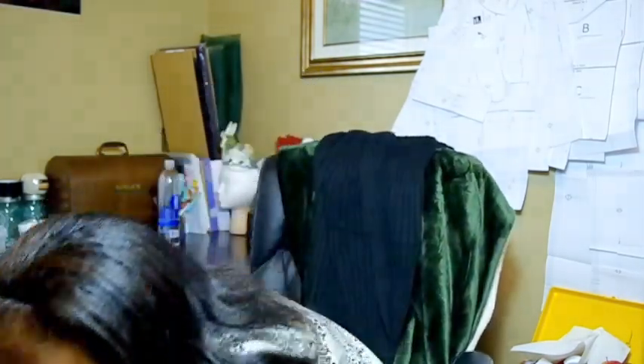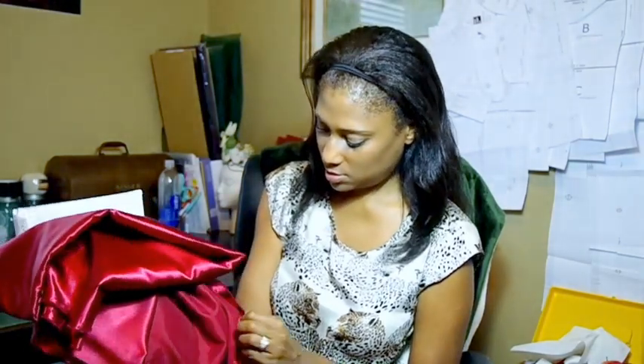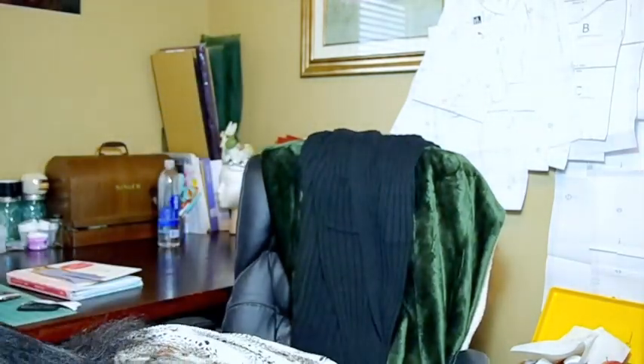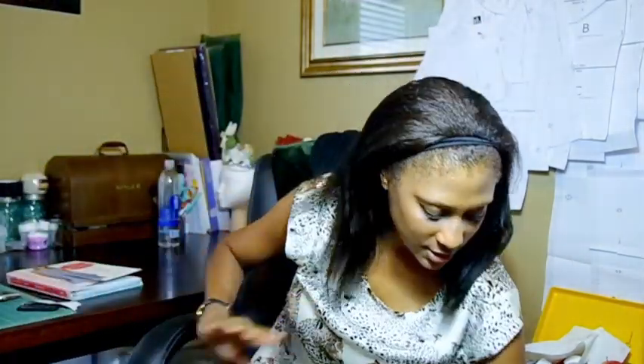A lot of people say sewing is expensive, but you need to figure out your price per garment. This dress is literally going to cost about $18.95 for something custom and beautiful — if you picked up a similar dress in a store it would be much pricier. So keep that in mind when thinking about whether sewing is worth it.